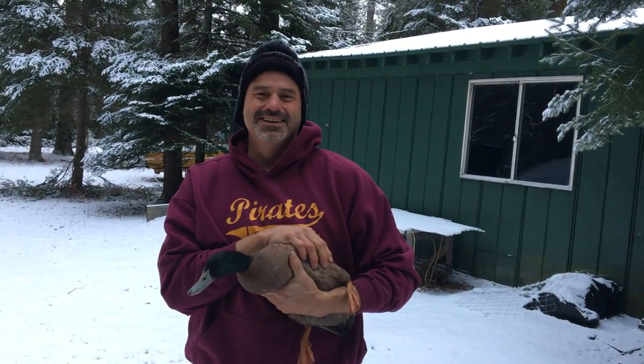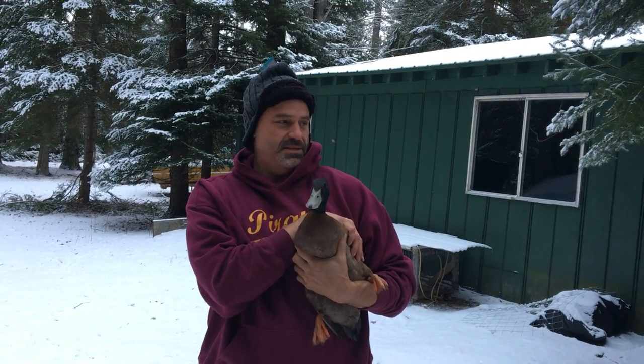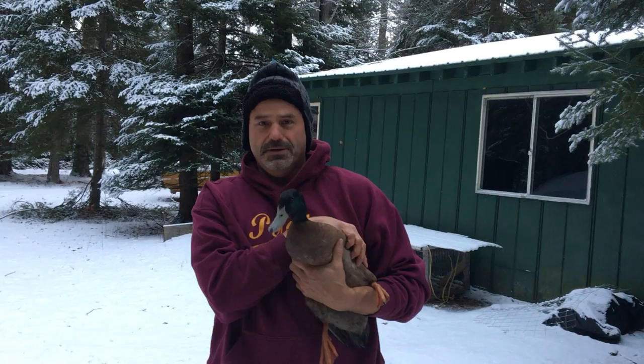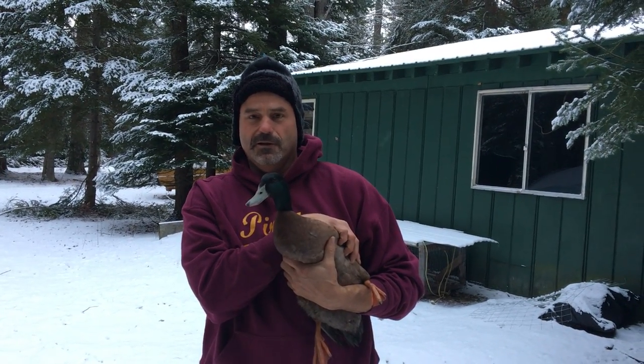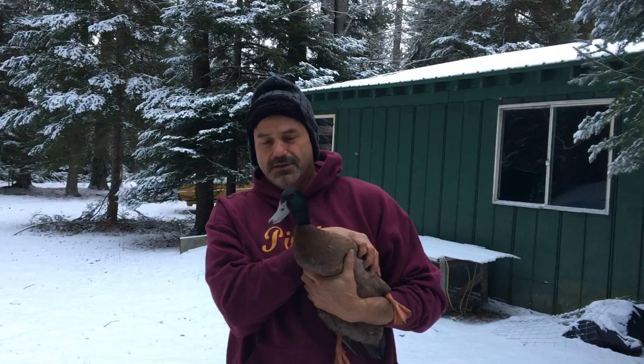This here's Homer the Homesteader here on the homestead, and it's day to trim the ducks' wings. This here feller is the first one I caught. We're going to do about 26 of them — I think I counted yesterday — but we're going to do a little head count on the ducks and the chickens.